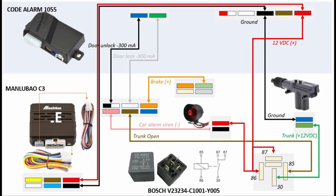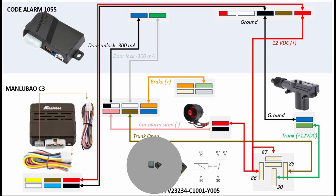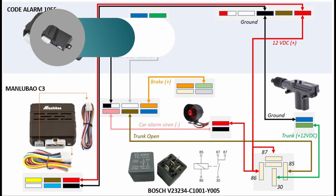For this installation, what we will need are: a control module equipped with a Bluetooth mobile application for Android and iOS users, an automotive 5-pin relay for trunk release application, and the existing centralized car alarm system.